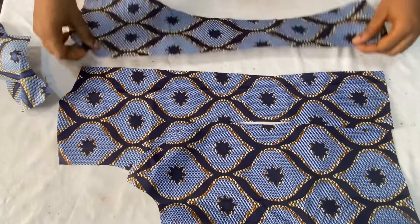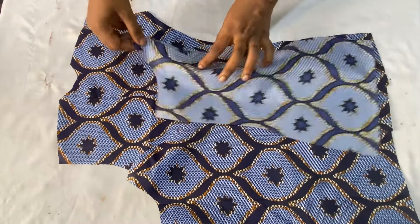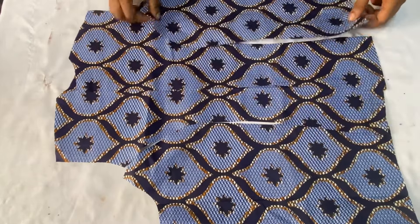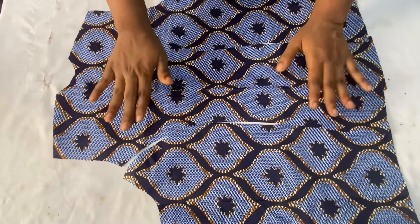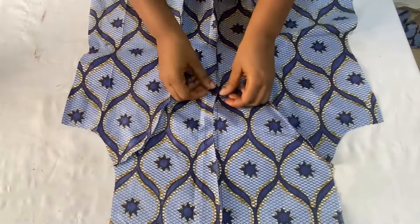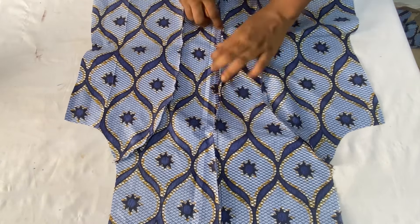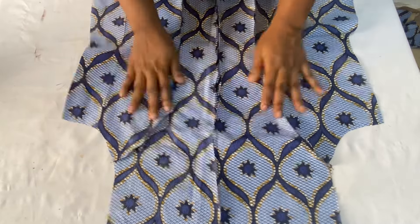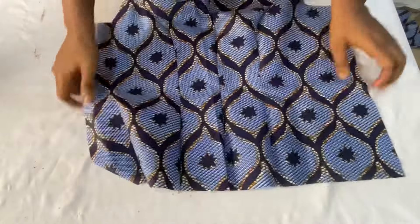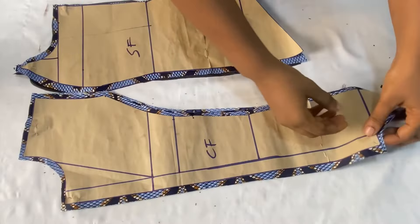I'll do the same thing for the other side — place it and join using the half inch added all around the pattern. After joining all pieces to form one bodice, this is what it looks like — we have one full back bodice. Now open up the seam area and iron it flat so the seam looks very neat on the right side of the fabric. I'll set this back panel aside while we work on the front panels.